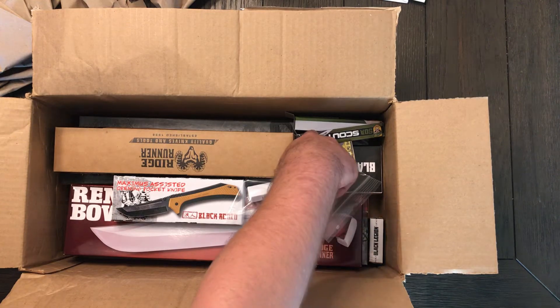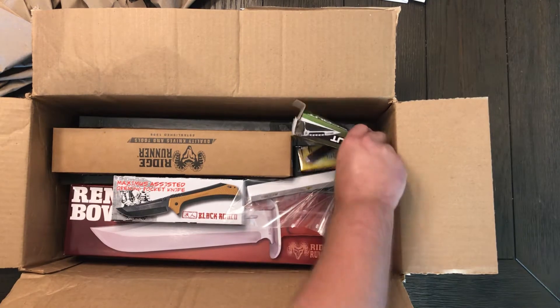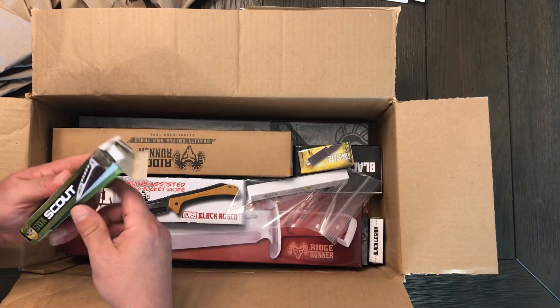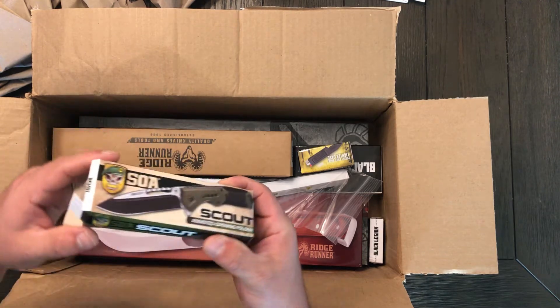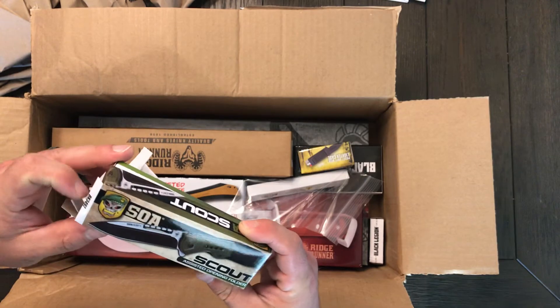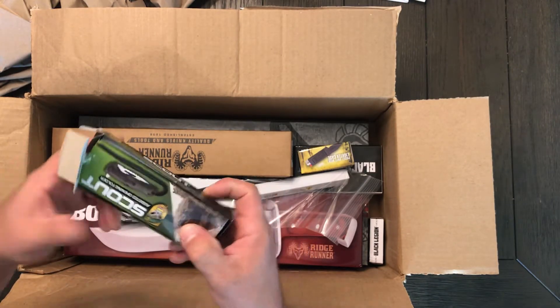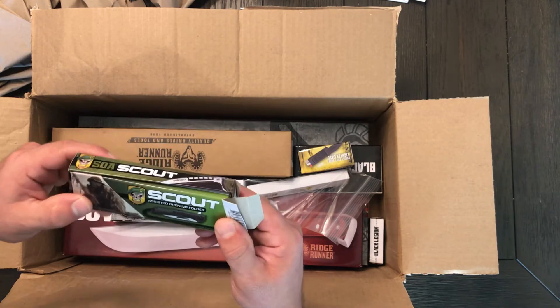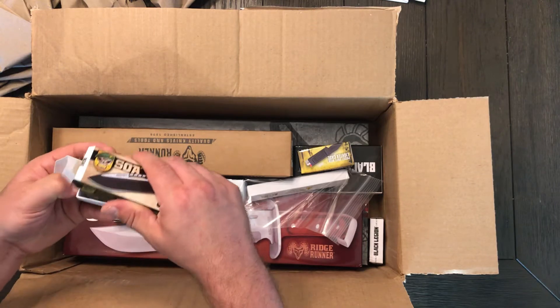I already see a knife box open right there. Let's just grab that one first, because what's up with that? SOA Scout — so it arrived like this, I didn't open this, it was just like this. Assisted Opening Folder, SOA Scout. I've never tried an SOA before, I have no idea what to expect. Let's see what's going on here.